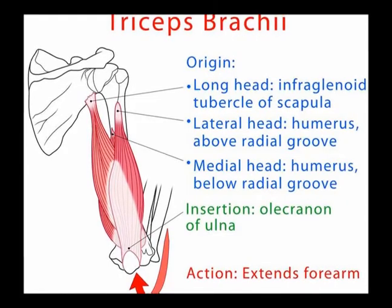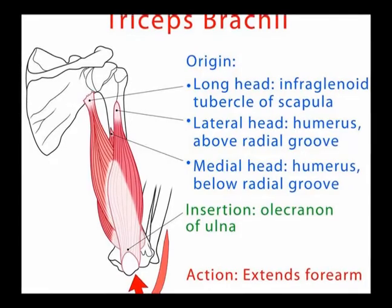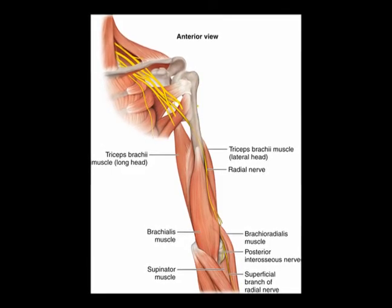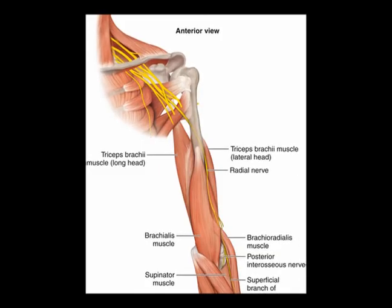When the shoulder is adducted, the triceps help to hold the humeral head into the glenoid fossa. The innervation of the triceps brachii is the radial nerve from vertebral levels C6, C7, and C8.